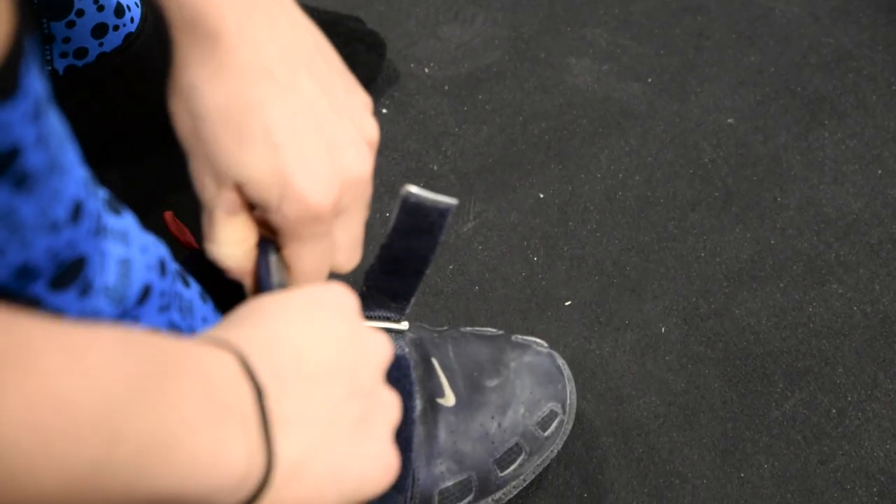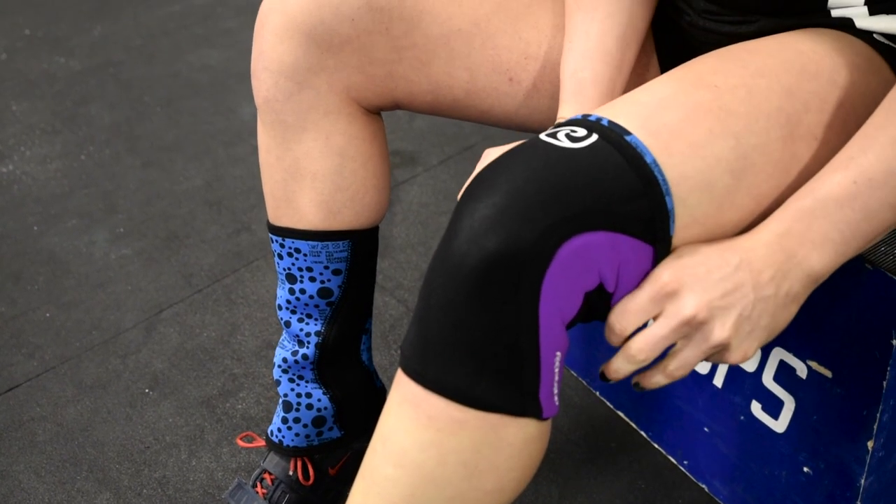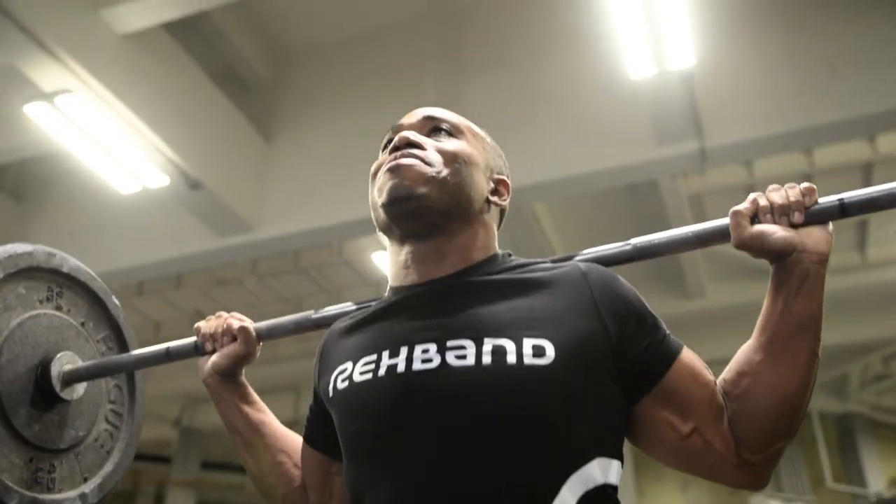I was very anti-knee sleeves for a little bit because I never used them. I saw people use them and I kind of looked at them like a crutch — I was afraid that if I started using them, then I'd always depend on them and my knees wouldn't work right without them. Throughout these 18 years, I've had so many knee sleeves on.